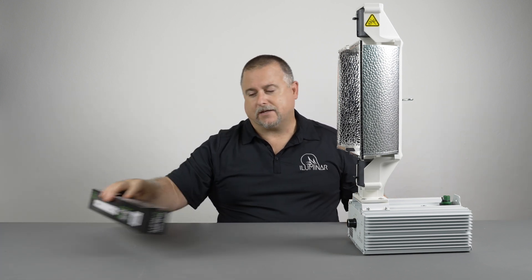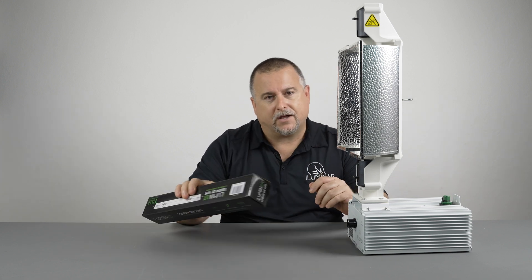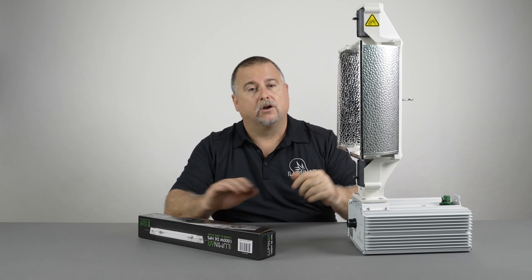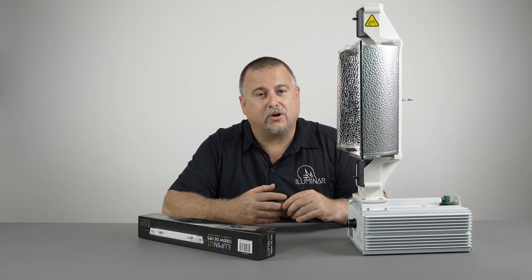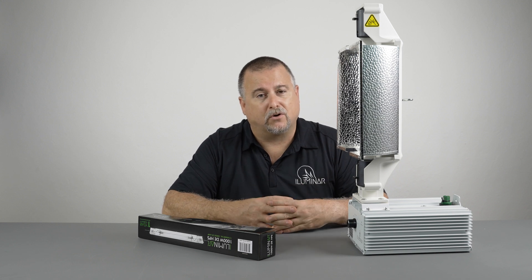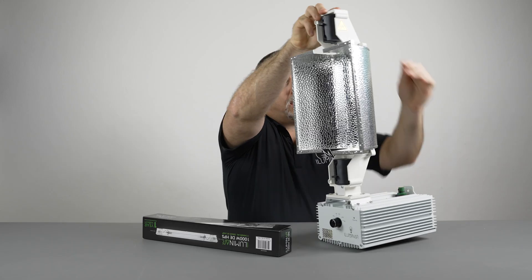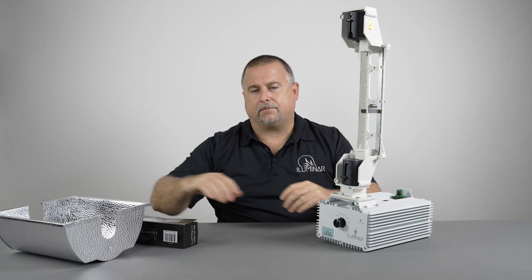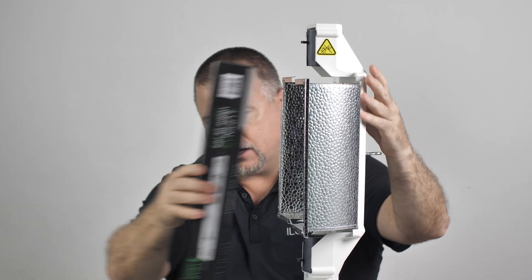When it's time to replace the lamp, a lot of people think all they need to do is buy another lamp and put it in — that's not the case. The reflector will also lose up to 10 or 15 percent of its performance from dust, dirt, and even rust from moisture inside grow facilities. So when you replace the lamp, you also want to pull the pin on the very top, release the reflector, and purchase a new reflector and new lamp at the same time. It simply goes back in and you pull the pin all the way up and it snaps back in nice and secure.